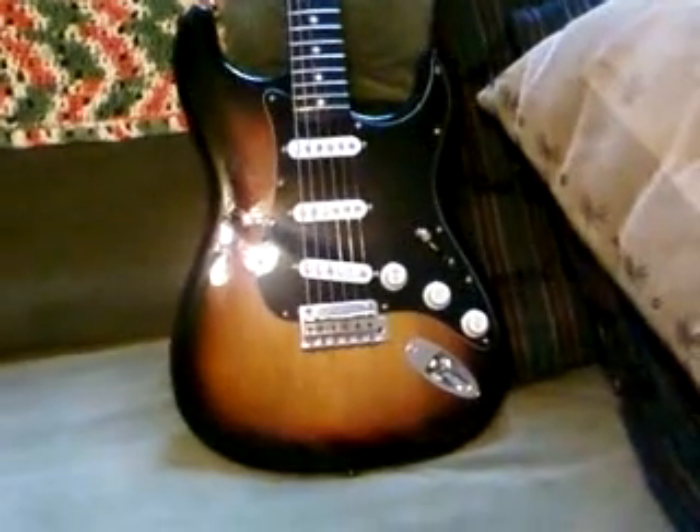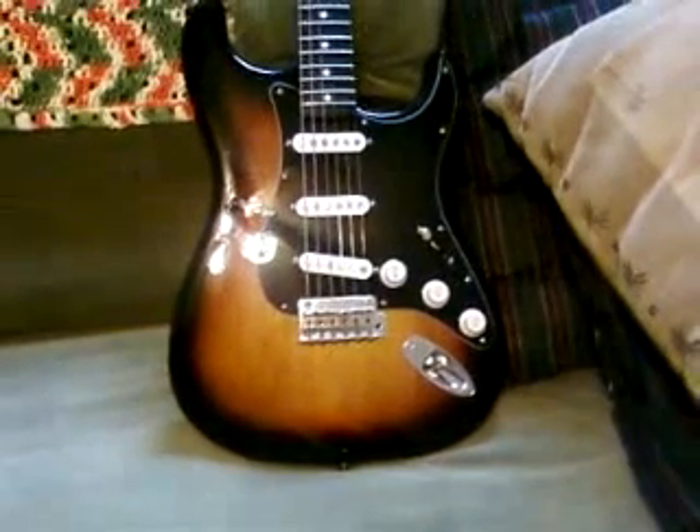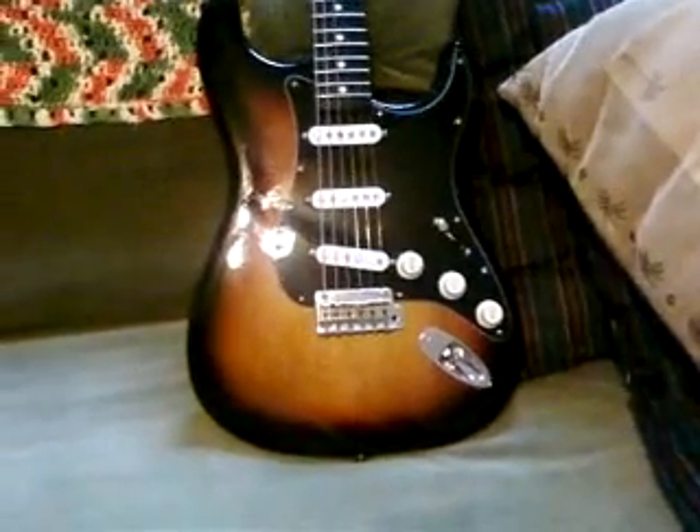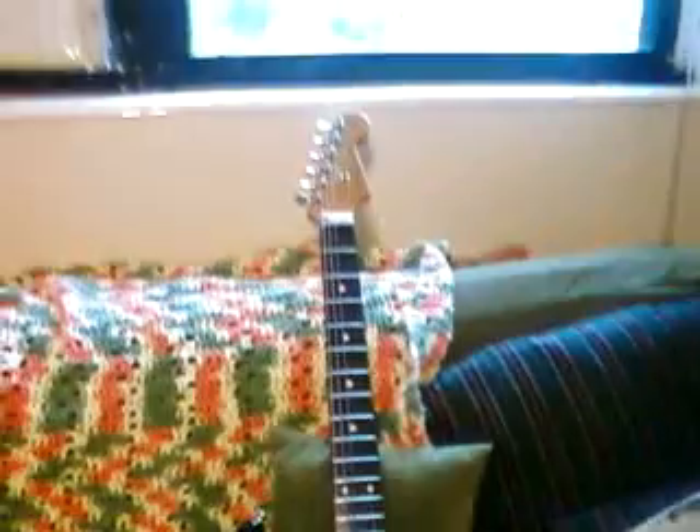I thought I would do a short update video on the guitar that I recently built. I sold my other American Stratocaster because I didn't really like the neck, and I really wanted a Stevie Ray Vaughan-looking Stratocaster.